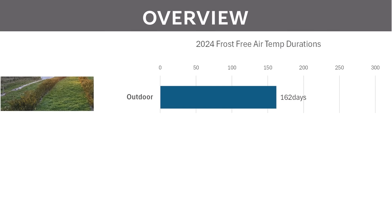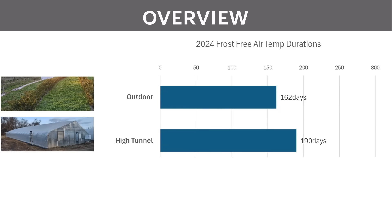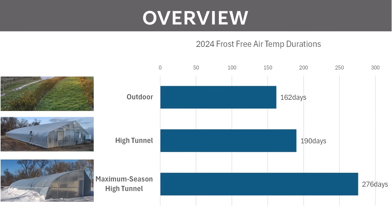As an overview: in our outdoor growing system we had 162 frost-free growing days in 2024; in the traditional high tunnel we had 190 days without any additional heat; and in the maximum season high tunnel, without any additional heat, we had 276 growing days. This is a really big increase, and it's exciting to think about growing crops we're used to growing outdoors for much longer and much better, as well as enabling crops that we previously had no hope of growing in our climate.